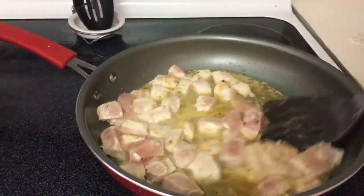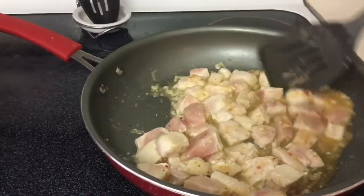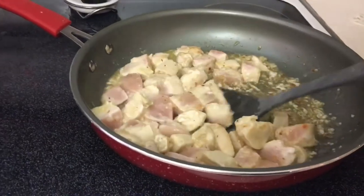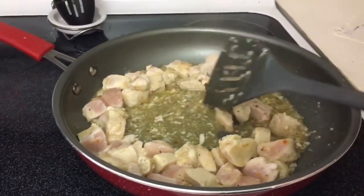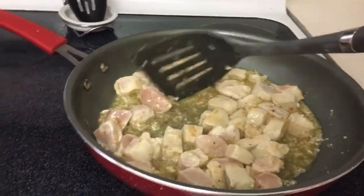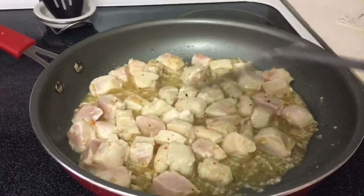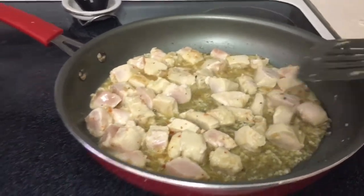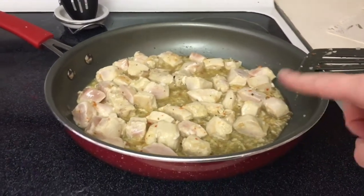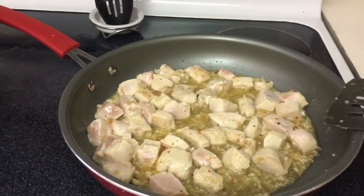Alright, so this is what my chicken's looking like. I just keep flipping it and stirring it around. Regan's moving a chair to get the food — that cupcake wasn't enough, huh girlfriend? Basically, we cook this until all the Italian dressing is cooked up and gone, and then we kind of blacken it a little and then it's ready.